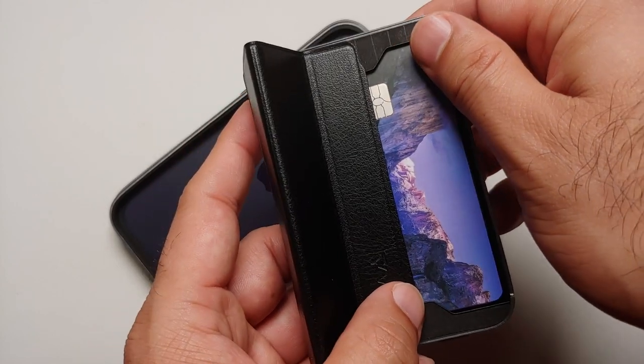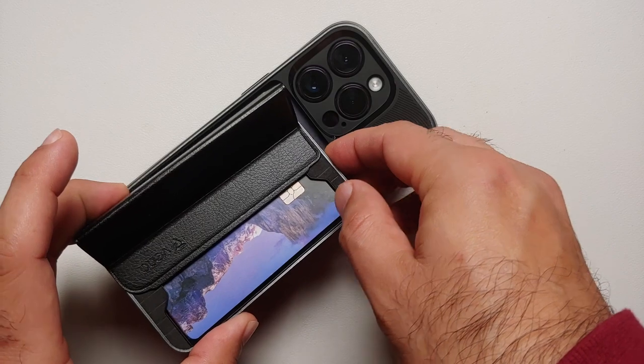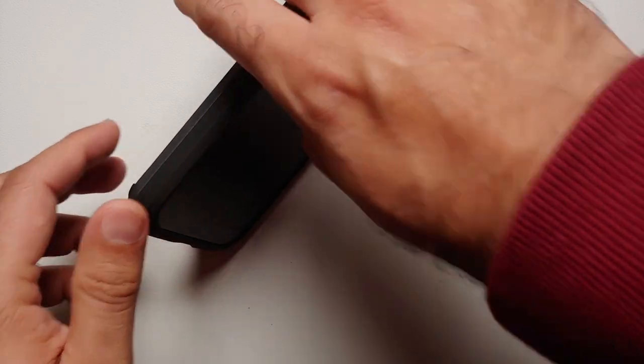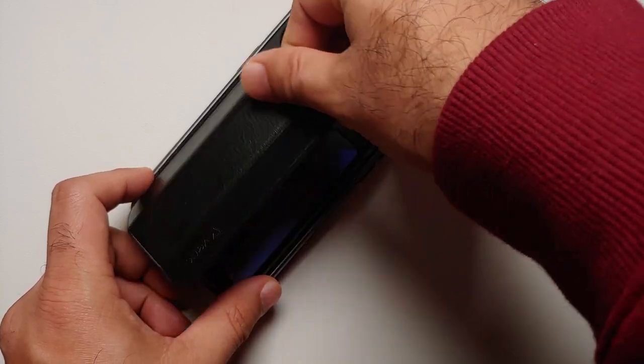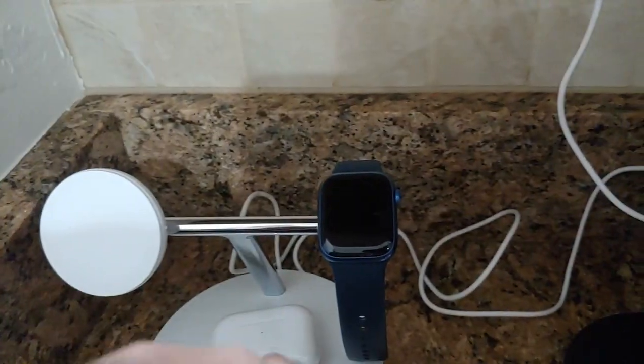Another important feature of this wallet is that because the trifold is magnetic, it can also double up as a kickstand. So if I place the trifolds like this and then put it on the iPhone, I can use this case as a kickstand for my iPhone 14 Pro — that is another nifty feature.